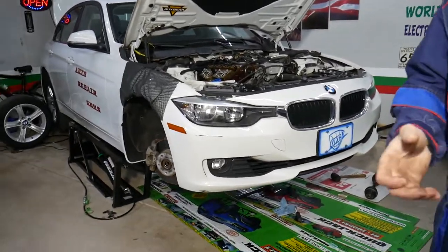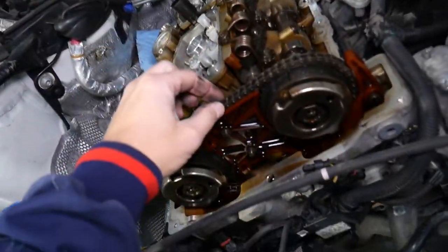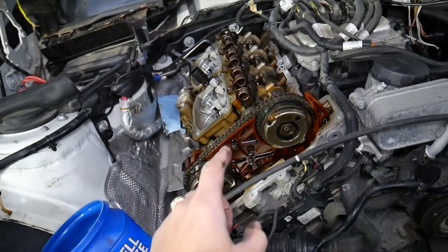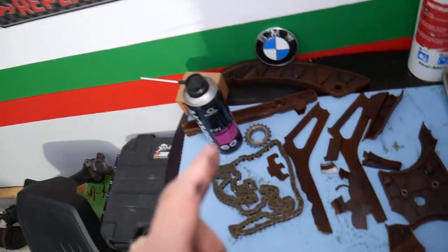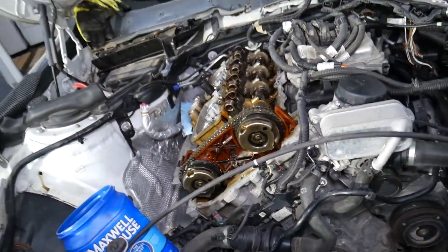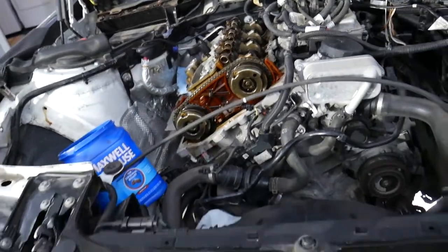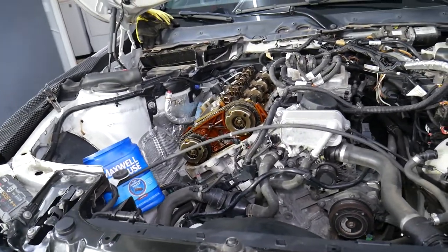If you have a three series with the N20 or N26 engine — the 320 or 328 — these are known for failing timing chains. That can cost you five to ten thousand dollars. We have a special video that explains which vehicles are affected; one failed at 87,000 miles. Check it out — we have a completely detailed video on how to remove and replace the timing chain.